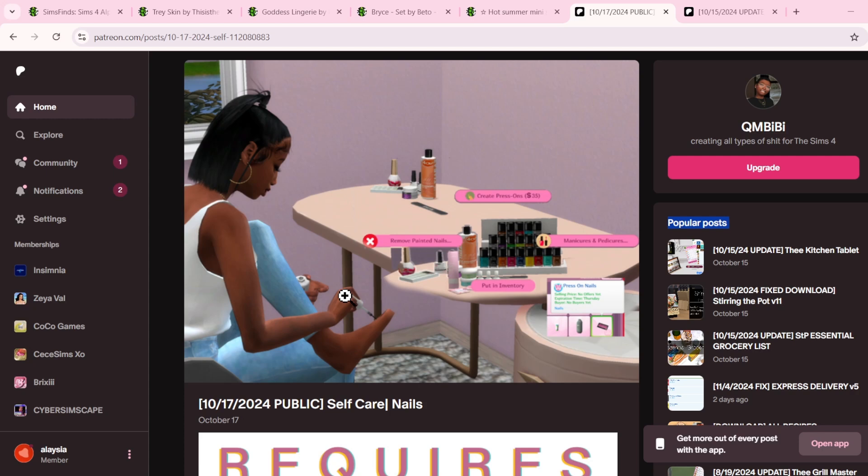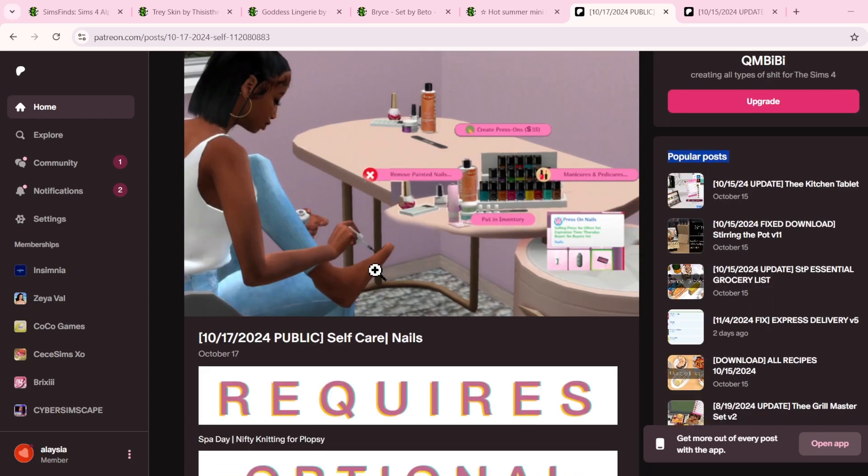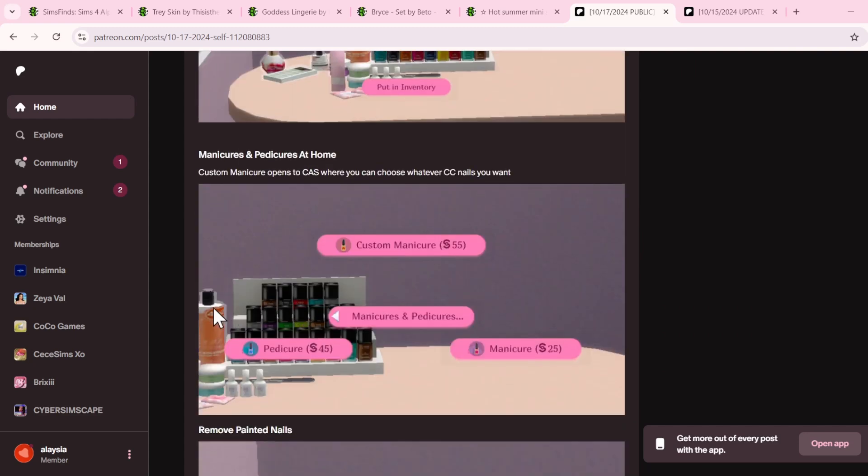There's a new mod by QNDB. It is called Self-Care Nails, and it is basically a mod where your sims can do their own nails and feet — they can give themselves manicures and pedicures. So this is a really cool mod. It says manicures and pedicures, and then it says create press-ons. You can make press-ons and remove your painted nails and stuff, which is really cool. And this is functional.